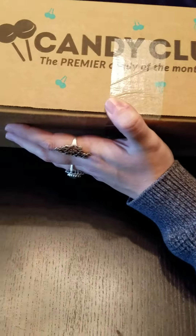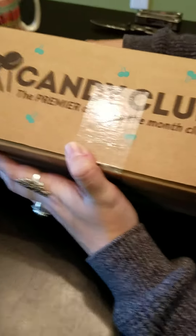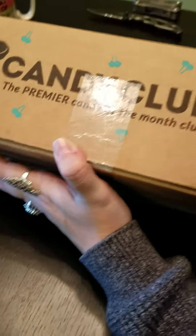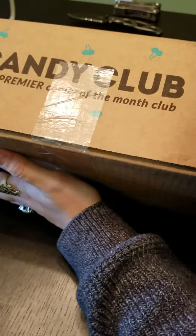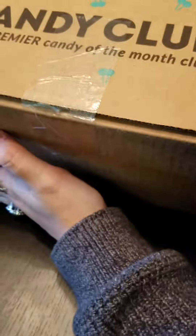We got a cat scratching — well, not the scratching post, the carpet. He's just doing a stretch, he's fine. So, what was I saying? Oh, it comes once a month and we get between three and four pounds of candy every single month.